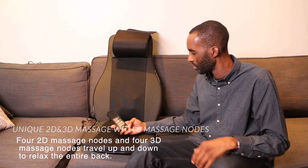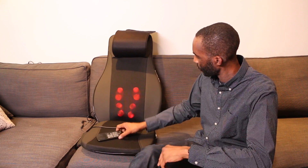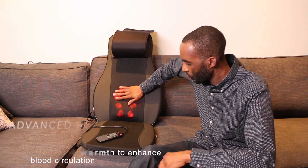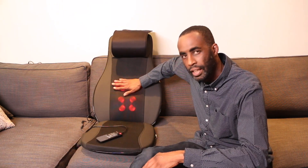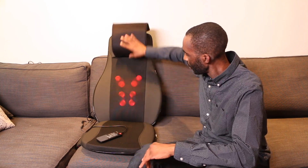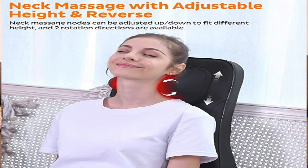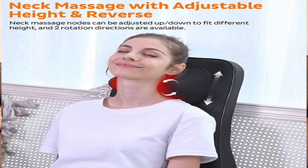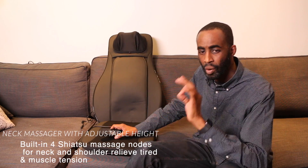Let me actuate it so you can see. We turn this on — the heat features here are really good. I just want to see if it actuates heat or if it's just light... It's actually getting hot. The bottom one is doing a 2D motion, which is up, and this is doing a 3D motion. So in conjunction, it's going to cover your whole back and give you a good variety of massage. The neck massager has built-in four different nodes for your neck.